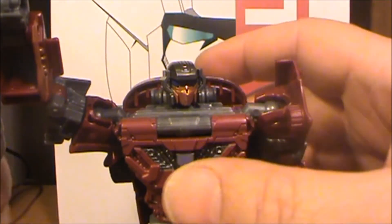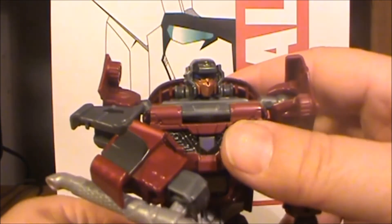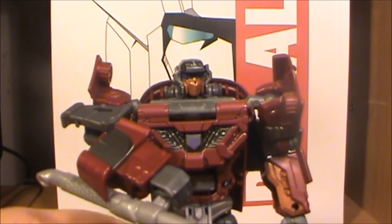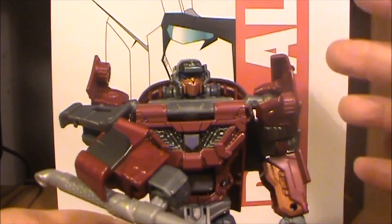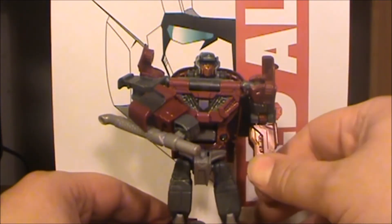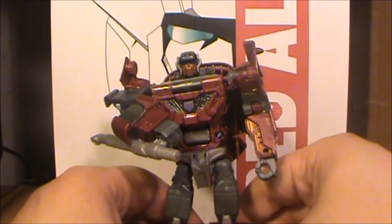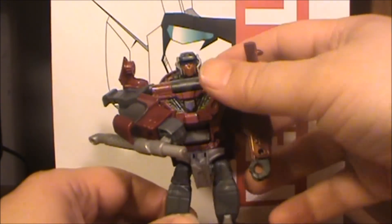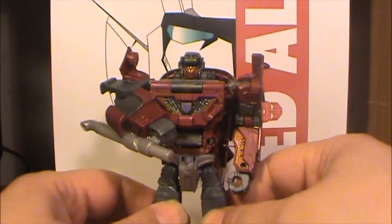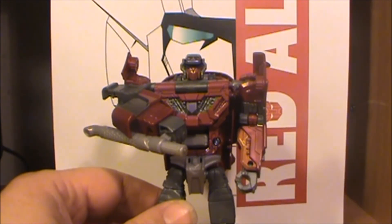So with that, I'm going to sign off. I like him, I'm happy I have him. He might, just for giggles, go in leg mode with Breakdown to be legs on Superion for a couple of pictures — I don't know yet, but that's just me thinking out loud. Again, this is your Red Alert Page Admin Wedge 2099 signing off. I hope to see you all around sometime. Bye.